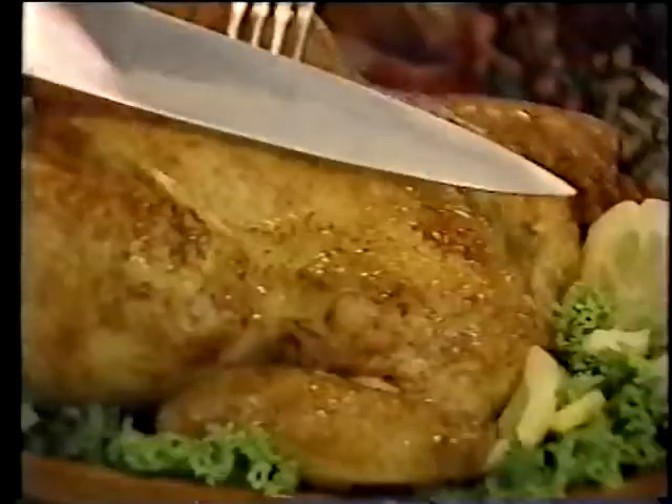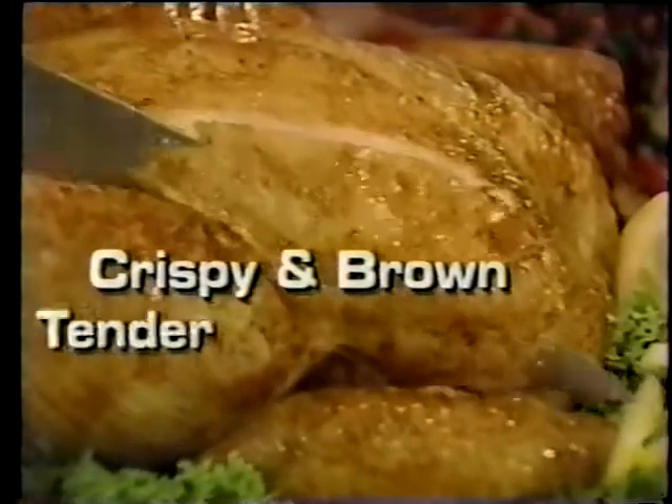In conventional ovens, this chicken takes almost two hours to roast. With Micro Roast, only 30 minutes. Look! Crispy and brown on the outside, juicy and tender inside.